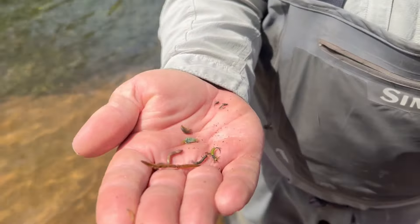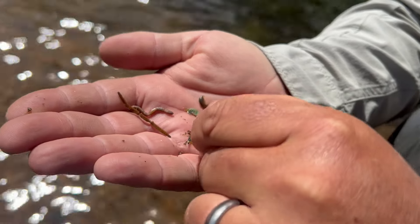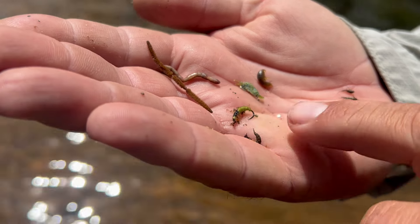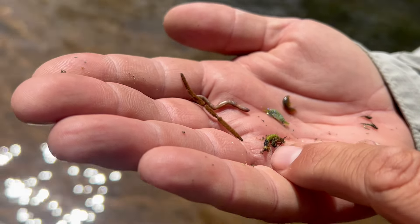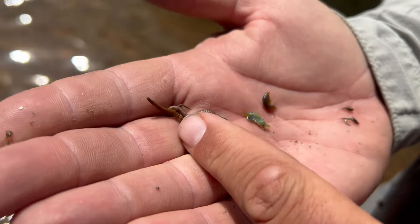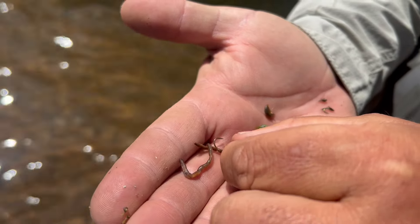We've got a good sampling of everything that was in there. First thing we found was a caddis larva right here, and you can see I have a matching fly. It's a little bit on the lighter side but as it gets wet it gets dark — you can see that's a good size and profile match. We also have the obvious: the worm, with the San Juan worm to match.